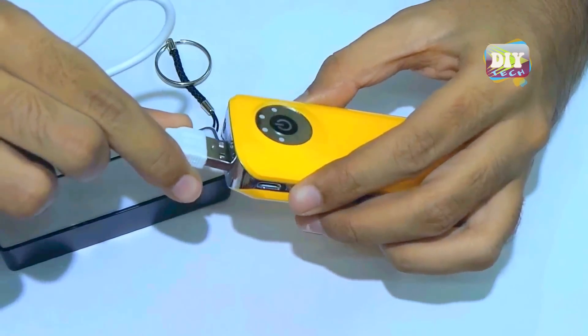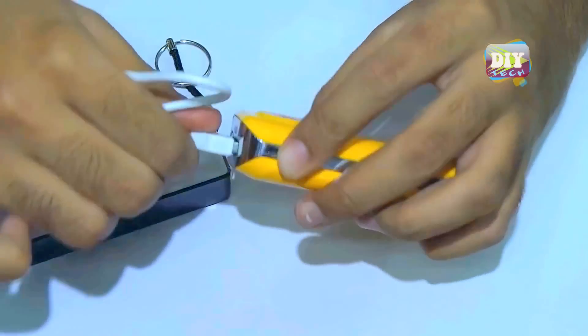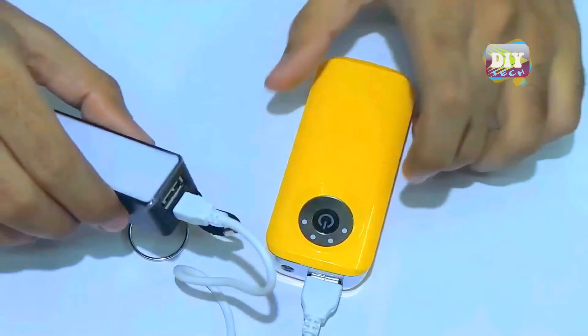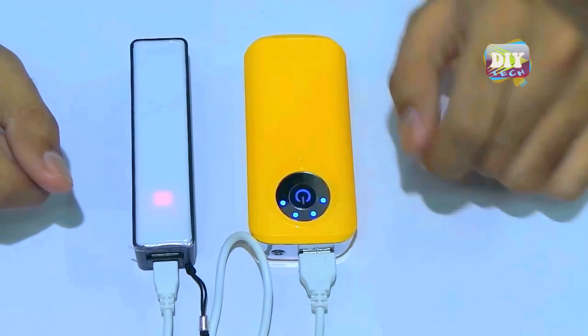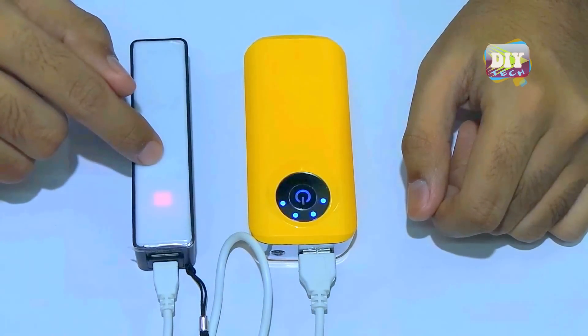Now let's plug it the other way, so we can charge this black power bank using the yellow charger. The yellow charger has a power button, so let's press it. The red indication LED light comes on when it's charging.